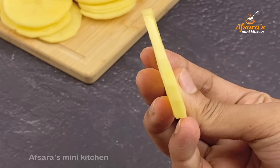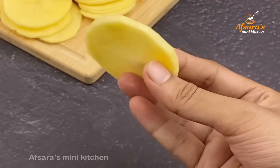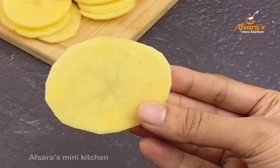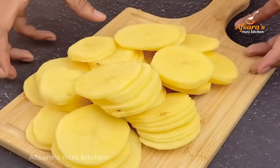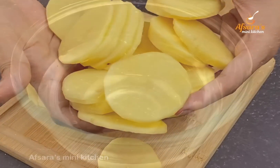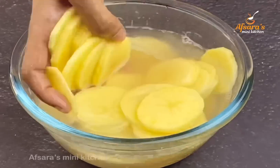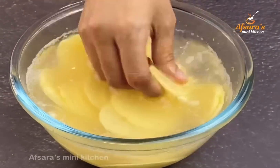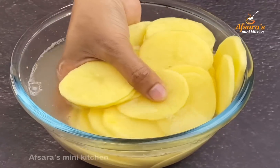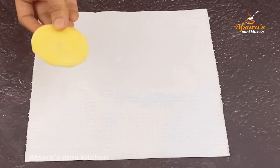We will give 1 to 2 pieces of the coating. We don't have to use too many pieces; just put the coating on. I use this for about 4 pieces. Now we will prepare the batter.